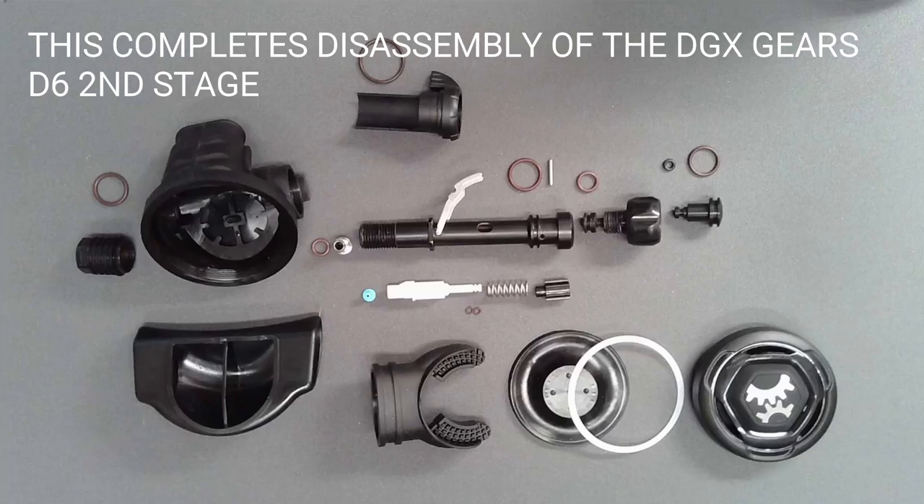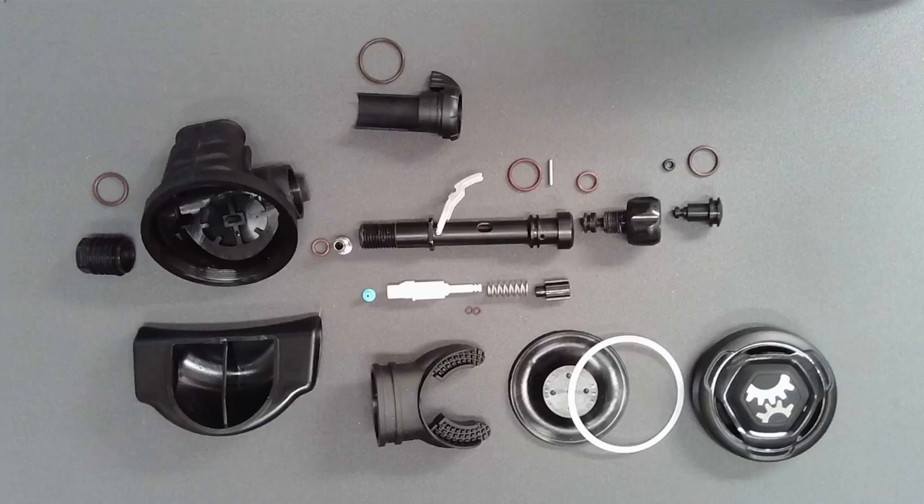This completes disassembly of the Gears D6 second stage. Layout parts in a logical fashion for cleaning and reassembly. Dive Gear Express videos are made available for educational purposes only, to provide general understanding of scuba diving related topics and not to provide specific advice. Please read the essential information page at the URL shown.